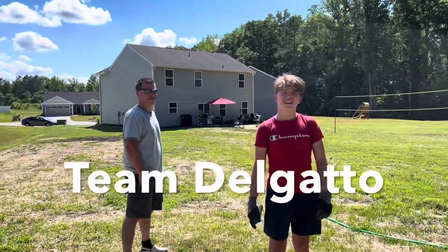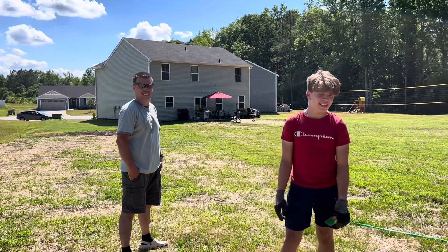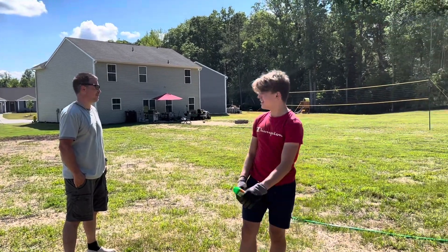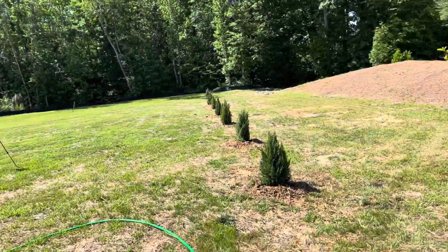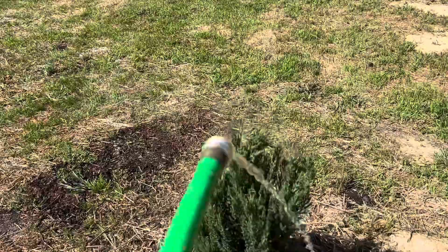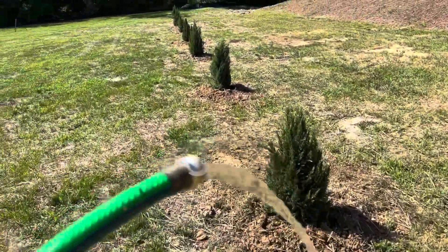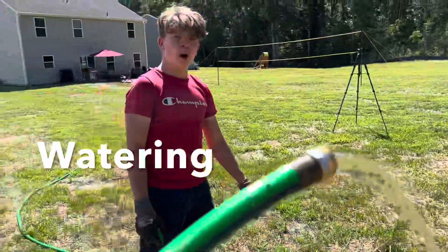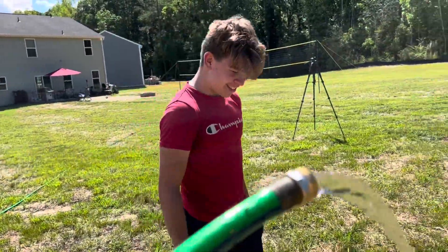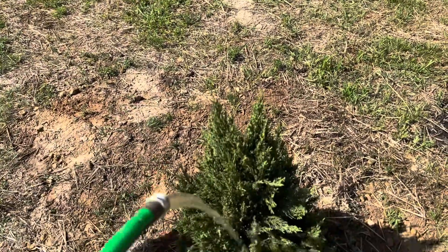They're all planted — good job you guys! Hard work but we got it done. We're just waiting on the mulch; we're devoting two bags of mulch per plant, so 18 bags of mulch. Once that's done this project will be finished, and then Aiden's job is going to be constant watering. But I think for today they're actually watered in really well.